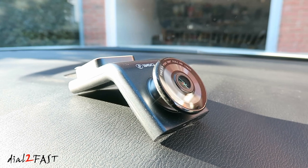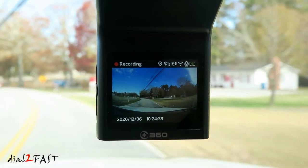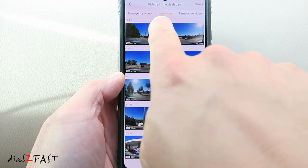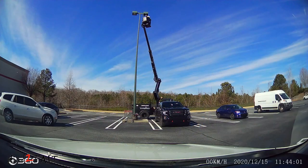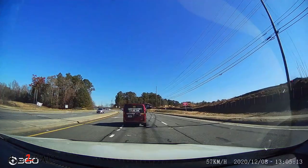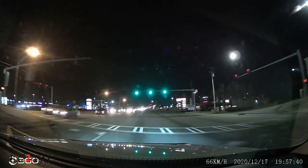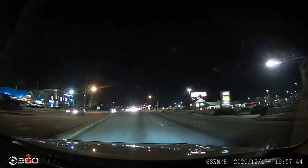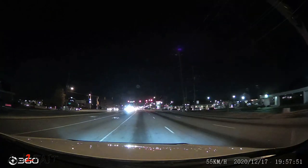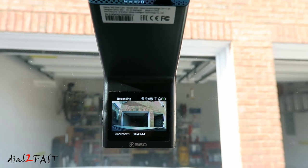Overall, this 360 G300H dash cam is a pretty good performer. It's packed with a lot of great features you want in a dash cam. The built-in GPS records your driving data, and the WiFi connection allows you to use the app to view live video, play back recorded video, and download it to your phone. The parking monitor function works very well — it's powered by the internal rechargeable battery, so you don't have to hardwire it to the fuse box, and it can detect both motion and impact. As for video recording, the picture quality is very clear and you can clearly read license plates. The nighttime recording is very impressive — instead of the usual black and white, it records in full color, which is not something I've seen on other dash cams. At the time of this review, you can get this dash cam for $80, which is an excellent price point. Check out the link below if you want to get one.